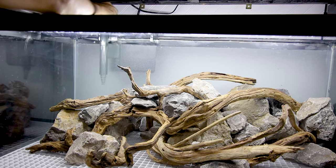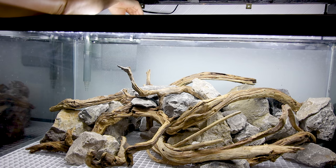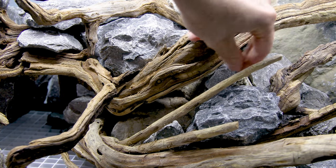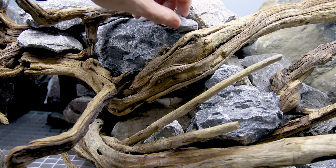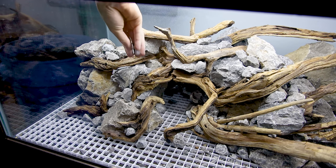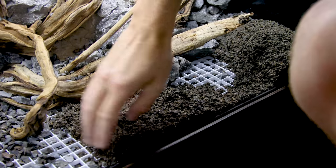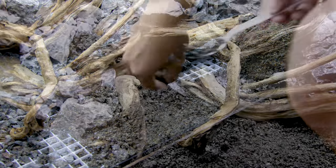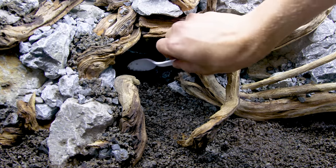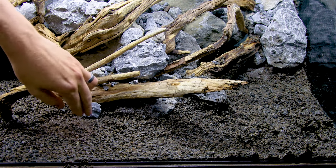After I got the scape in place, I added the filter — I went with an AquaClear 70, which I already had on hand and should produce good flow the fish will enjoy. With that in place, I added some 2B limestone, placing them within the scape in areas I felt accented everything else, as they really help with the sense of scale. I also sprinkled in 1B limestone to fill in the smaller spaces, then added the sand to the front and spread it throughout. I had to use a spoon to get it into the caves. I added more stones to the front to better transition into the foreground as well.